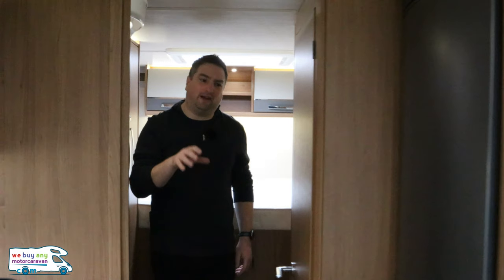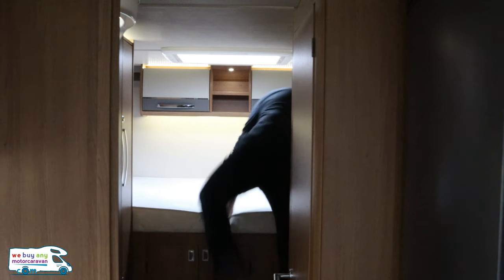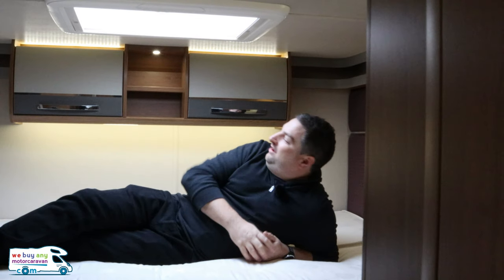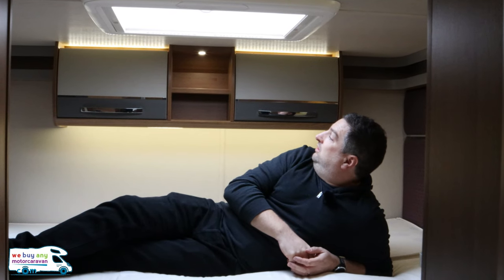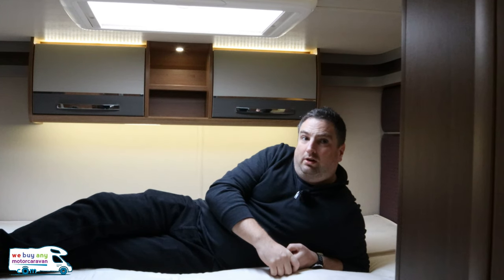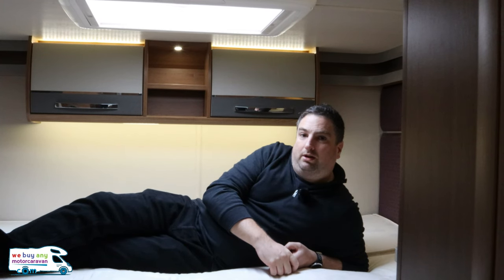The main selling point of this van is this back bed — it is absolutely massive. This is your selling point; it's perfect for taller people. You've got a bracket for another TV here as well. This is what you want to be taking away. It's probably better for couples — couples with friends who want to meet you there in their car. I like this motorhome a lot.